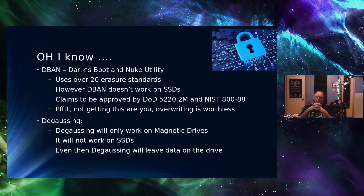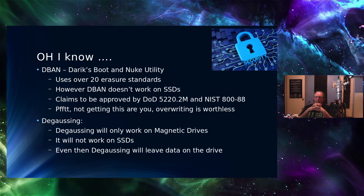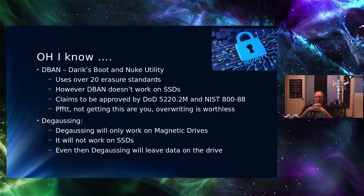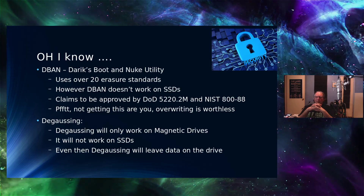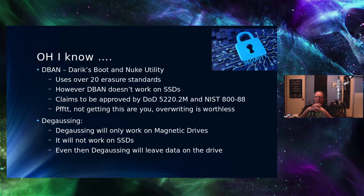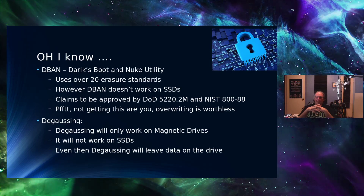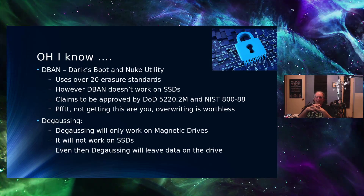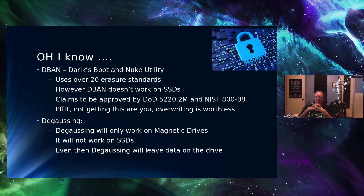You might mention DBAN — Darik's Boot and Nuke — which has over 20 erasure standards. However, it doesn't work on SSDs, only magnetic media. It claims to be approved by DOD 5220.22-M and NIST 800-88. Well, for the Department of Defense, those are obsolete standards. Overwriting with that utility is not reliable — it doesn't work, not reliably.